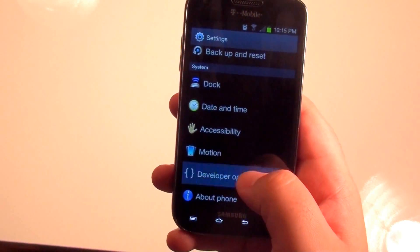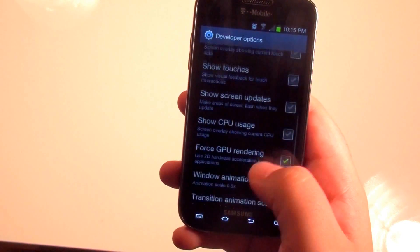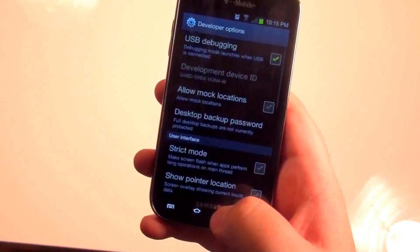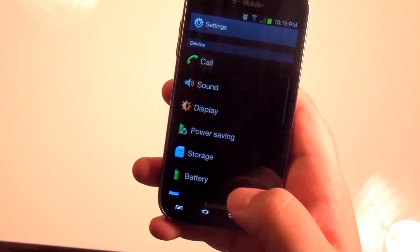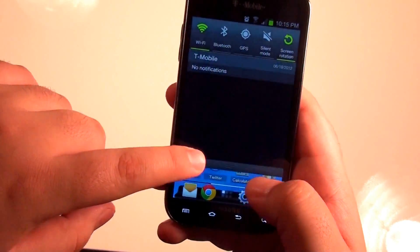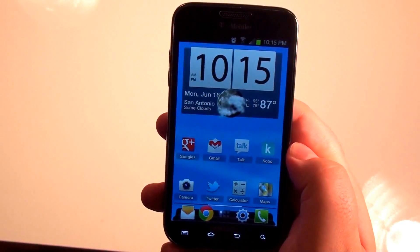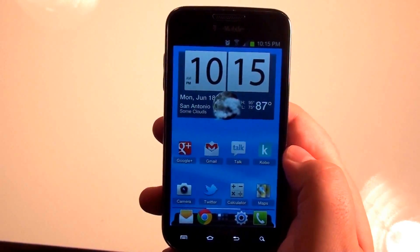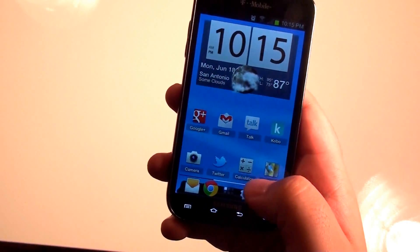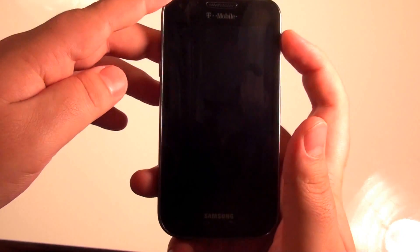When you go down, you're going to have developer options and information — pretty much everything we've seen for the Galaxy Nexus. Now, as far as the OS is concerned, it is running a TouchWiz theme, so you're not going to get the full beauty of Android 4.0's Holo theme, which is a bummer. But they did improve the dock a bit, and the lock screen looks really good as well.